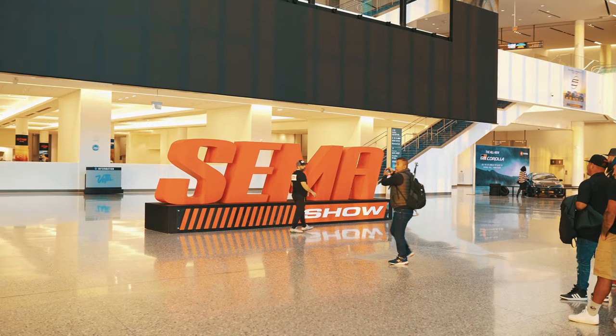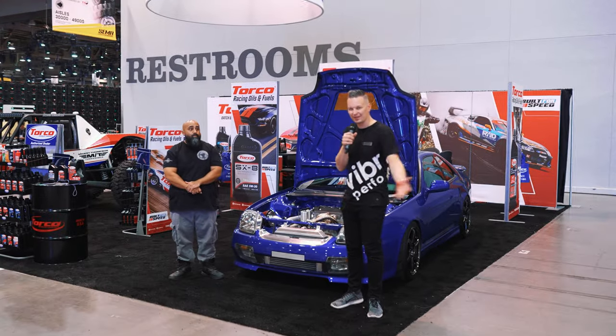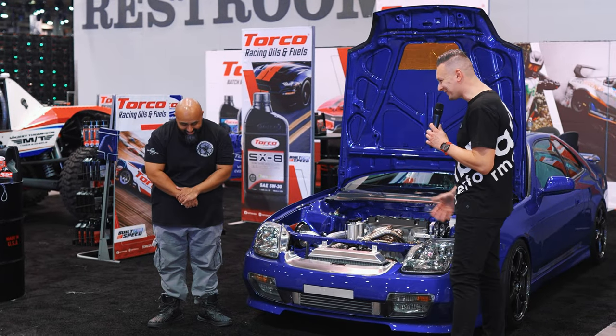What's going on guys? It's Art here again, and we are at SEMA. It is before day one, so as you guys can see, everything's not set up. However, Big Mike over here with me was happy enough to give us an interview to talk about this beautiful Prelude that we have.